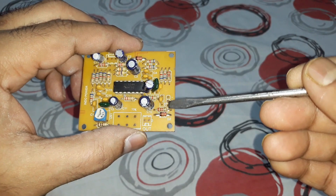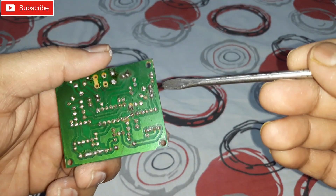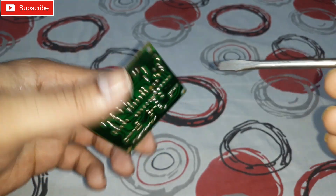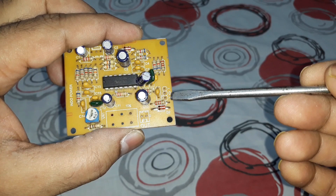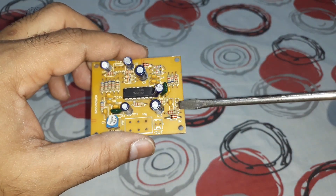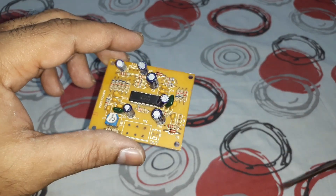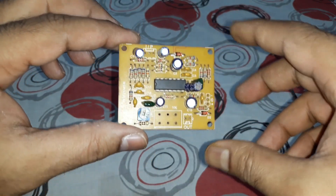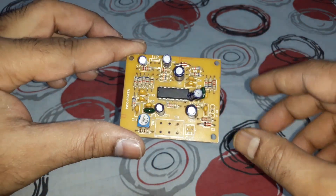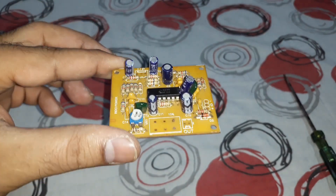This kit requires a dual power supply — positive, negative, and ground. You can see three pins marked: positive, zero (ground), and negative. You can give it a power supply from 12 volts to 24 volts, so it accepts a wide range. That's another reason I like this kit.